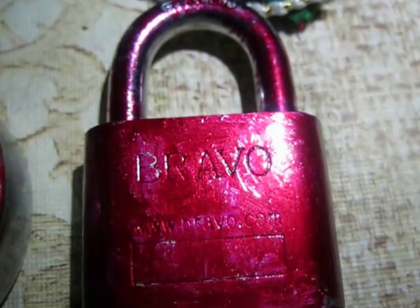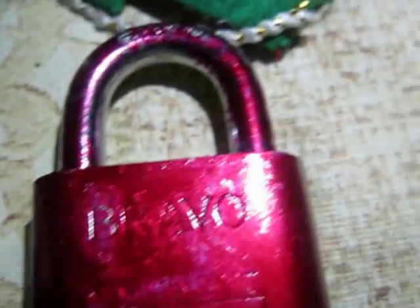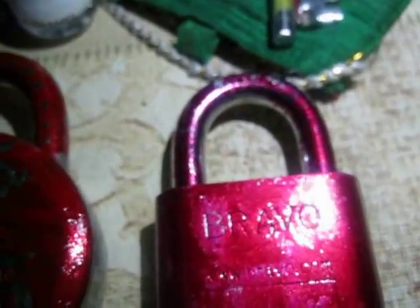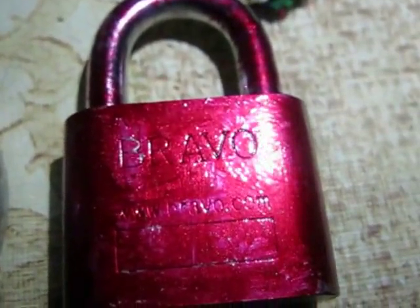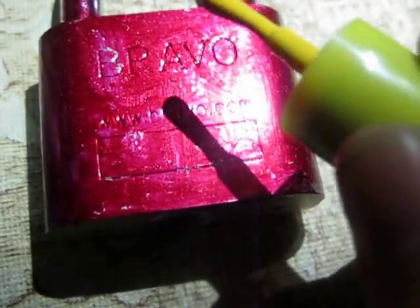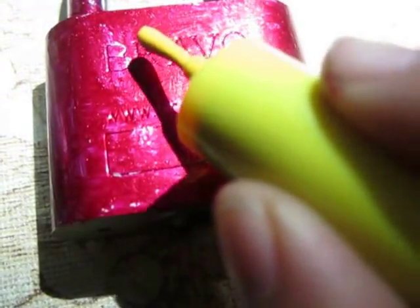A teddy bear — something like that. So let's start making that. For that I'm using colors white, black, and yellow. To make the teddy bear, first of all take a yellow color, or you can take gray or whatever color you want, and make the base like this — round.